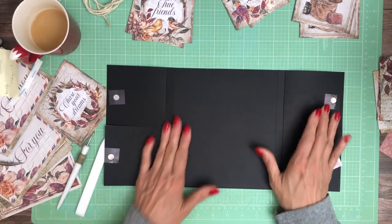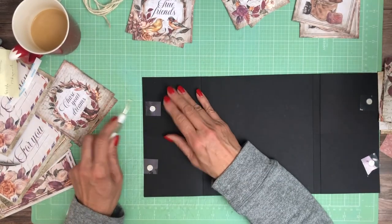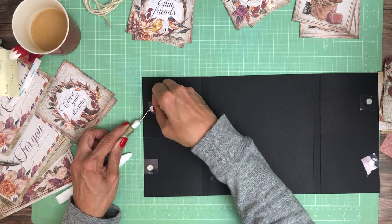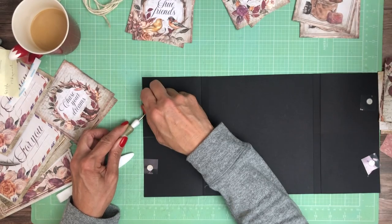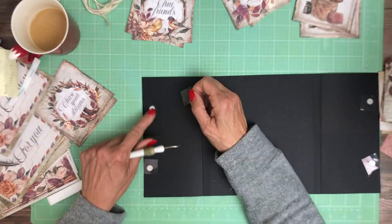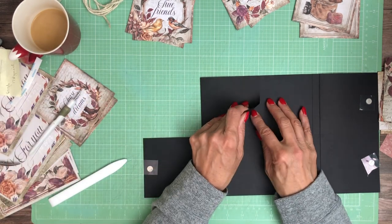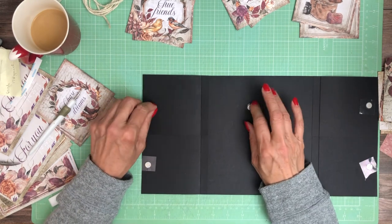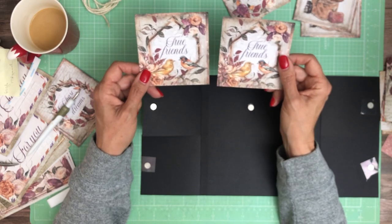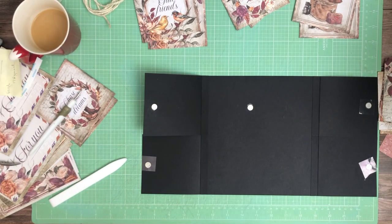There are two magnets — one's on the flap, the other will be over here. Let's see if I can get this peeled off without taking the dot with it. Some of them are in better shape than others. Because I used multiple 8x8s, I've got a set of three of these, so I'm going to use one on the cover and one on the inside. I'll use two full sets of those cut-aparts.